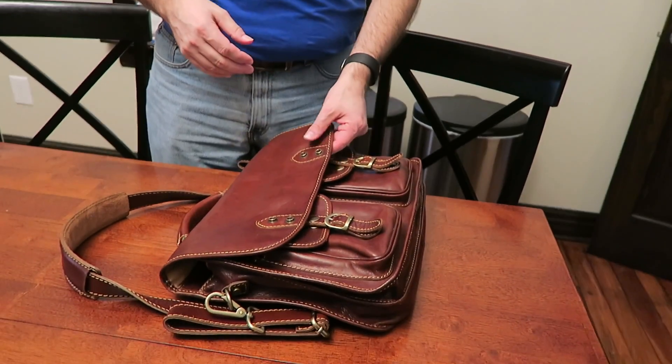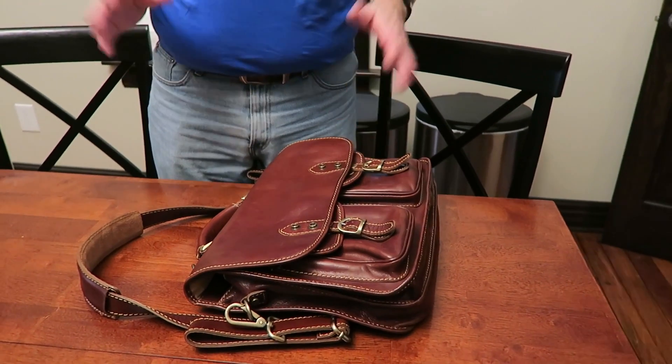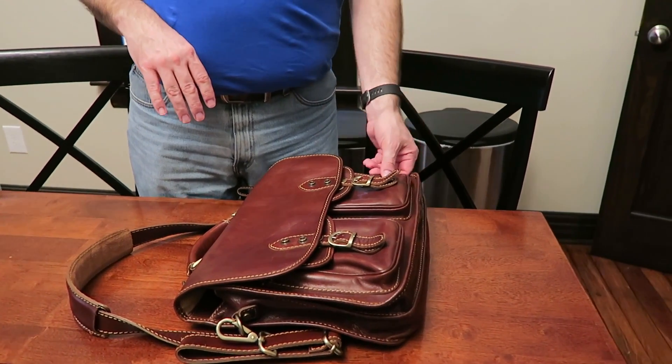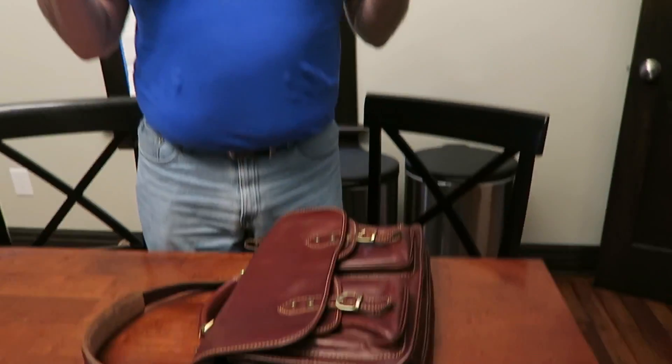I think this company — briefcase.com — sold tech bags that hold a lot more cables and stuff. But overall, I enjoy it. It's a professional looking bag, it's really good for business use. If you're a student and you got it as a graduation present like I did, it works really good for that. But again, as a tech bag, not so good. I hope that answers any questions you might have had about the follow-up.